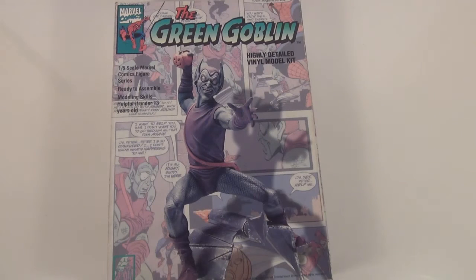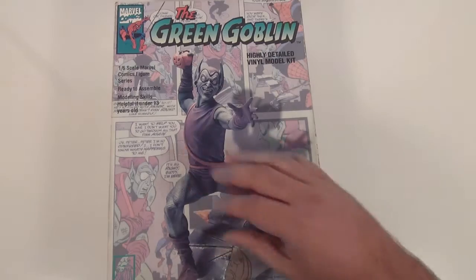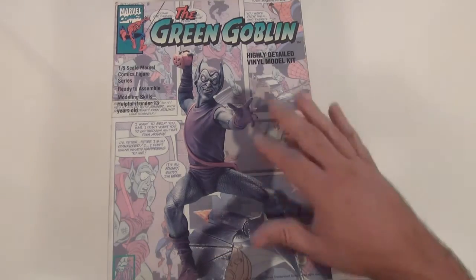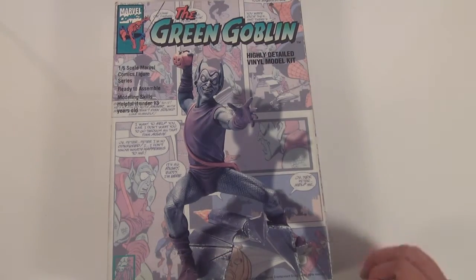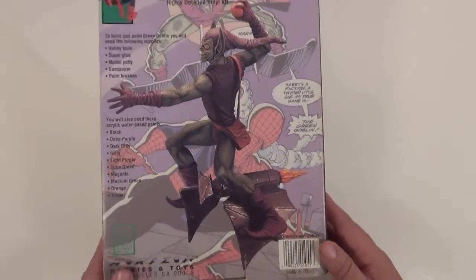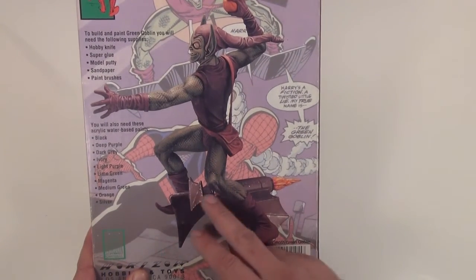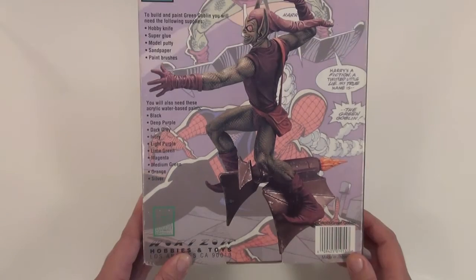G'day guys, back again. Hope you're all doing well. This is another Horizon 1/6 scale model vinyl kit. I really like the box art on this kit - sort of like an old comic version artwork with the figure on the front, which gives it a bit of a vintage feel, which is nice. Quickly just showing you the back of the box with the actual mold figure on it. There's a little flying machine there.